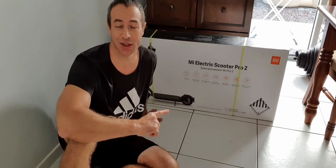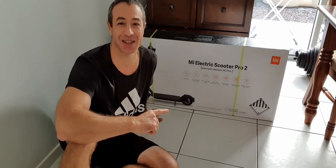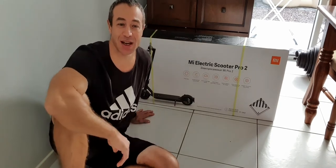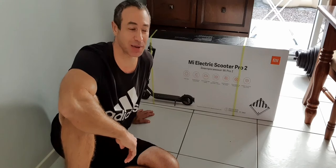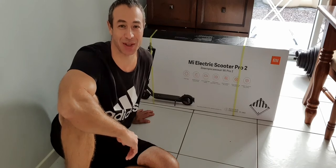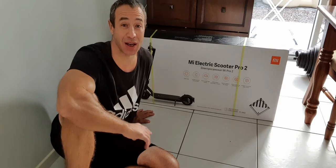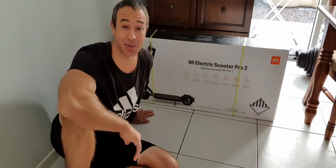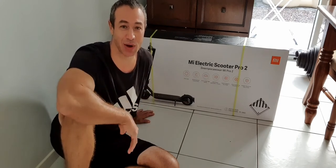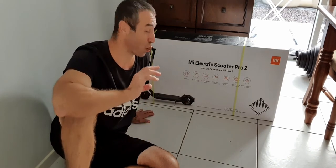If you want a fancy version of this scooter, there's an amazing version — I think it's the Mercedes or AMG version, I don't remember exactly — but it's the same scooter with a Mercedes-style badge, and I think they put ABS brakes and other improvements on it. It looks very fancy. I'll put the link down below as well. One click and you can get your beautiful device.